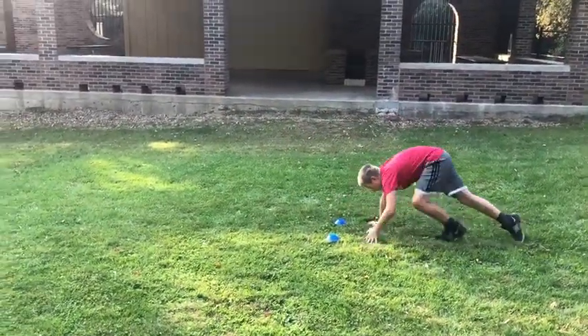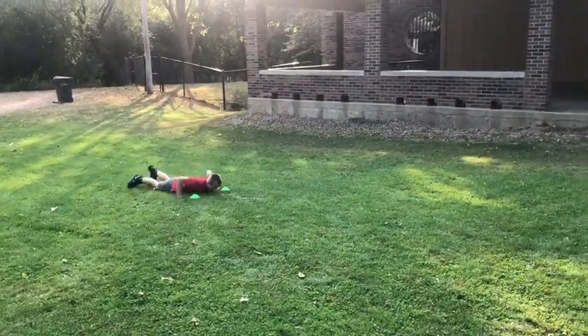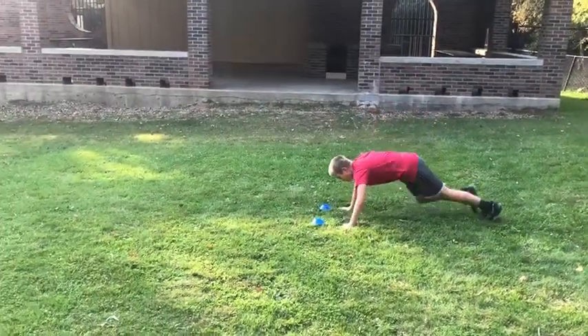As soon as he gets back he's gonna lay back down again, stand up as fast as he can, and now gallop. Lay down as fast as you can, get back up, gallop. If you want to throw in push-ups you can. Again, as soon as you get back lay back down — this time you're gonna jog.